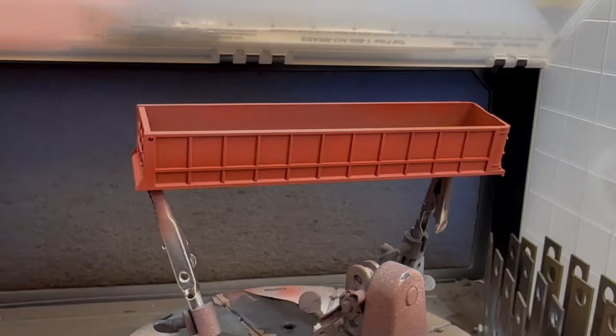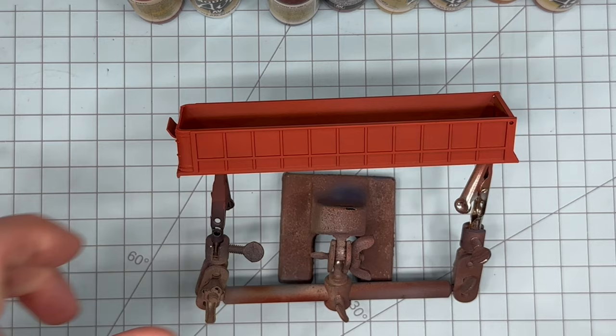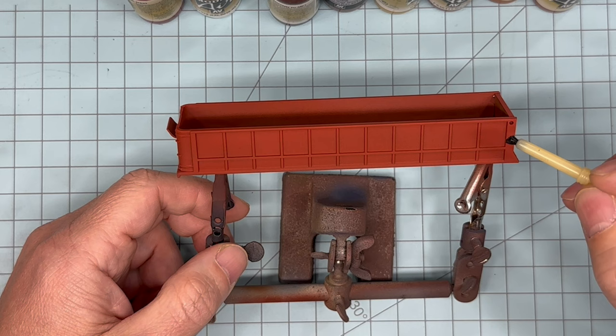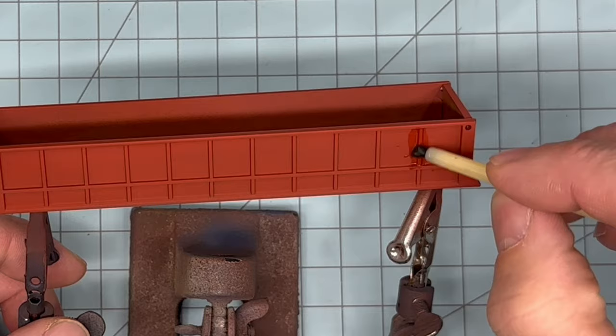Here's a look at the trailer body with the final coat of paint. Now we're ready for the chipping process to begin. I've modified a cheap hard-bristled craft brush and dipped it in some water. Wherever we want to expose some rust, we're just going to let the water take effect, apply a little bit of pressure, and before long we'll start seeing the rust color show through.